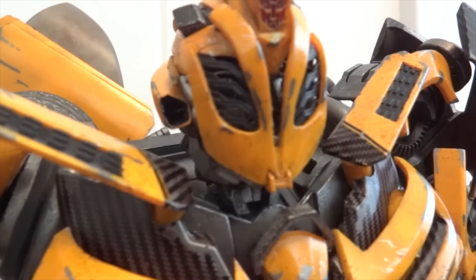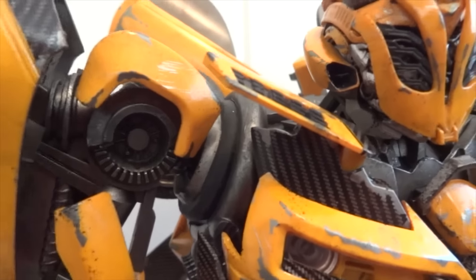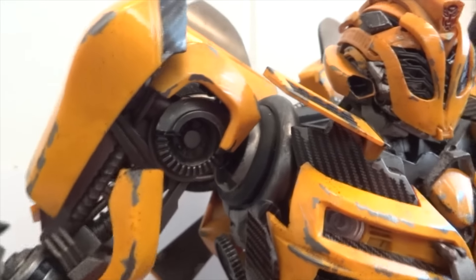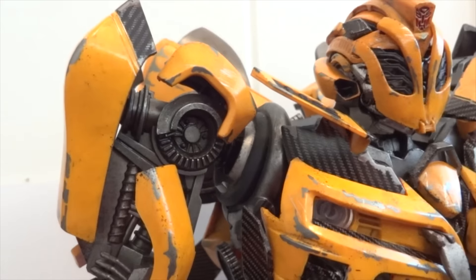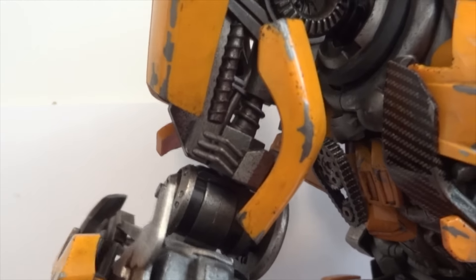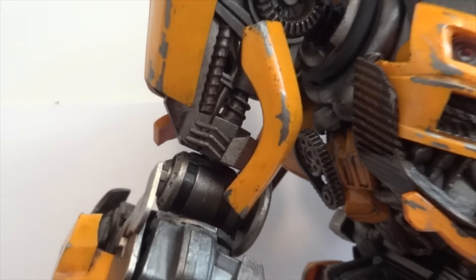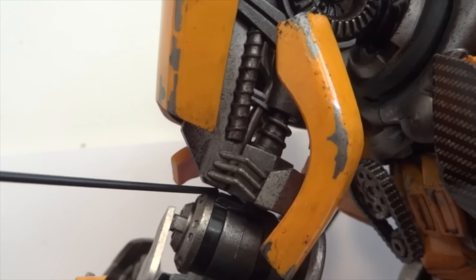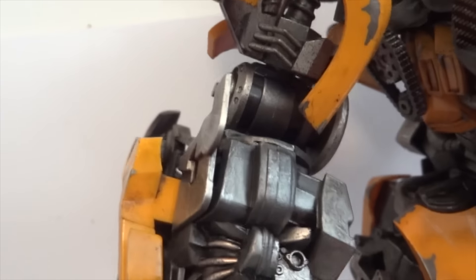The head is on a ball joint but has limited range of motion. The shoulders are basically a ball hinge — they move up and down, and the shoulder pad actually moves independently too. This arm can go up and down, and then at the bicep there is a swivel section. This right here also has a swivel section, and then we have a hinge joint. Over here there's another swivel section where the cannon can actually rotate.